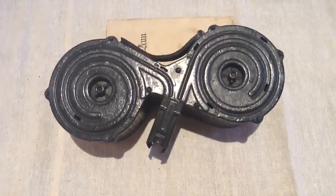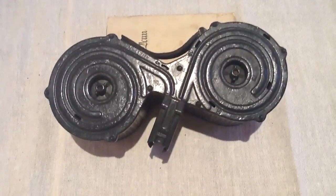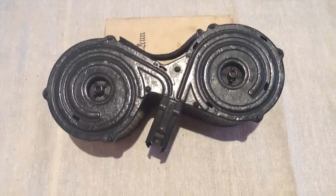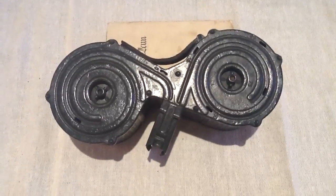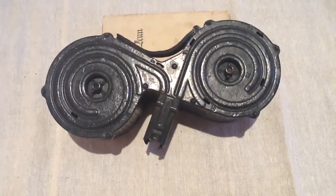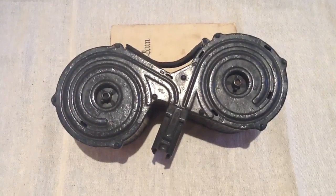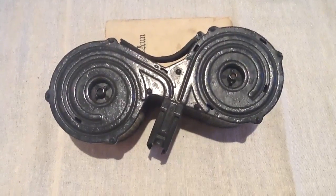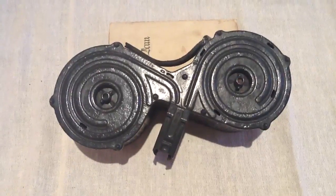Here we have an original MG13 double saddle drum. It's been repainted, unfortunately, as it came out of the German tunnels here in Jersey — in about 1955. So it had spent 10 years or so languishing in the tunnels in the damp atmosphere.